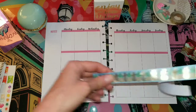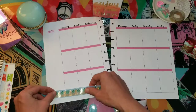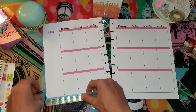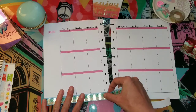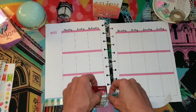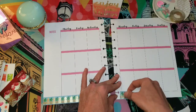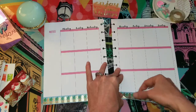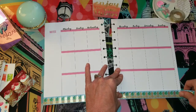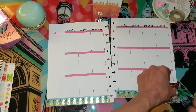So I'm going to be using this gorgeous pineapple washi. I can only go to about there because there's the hole that you can't cover — because you need to, well, you can cover it if you have a specific hole punch for this, the Happy Planner, but I don't, so we will just work with what we got.